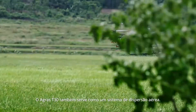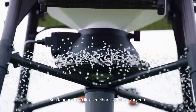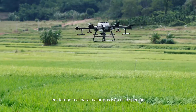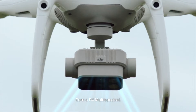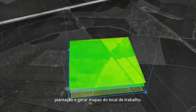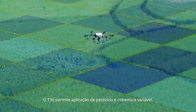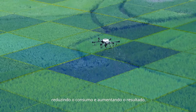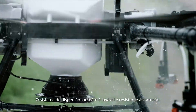The Agris T30 is also an aerial spreading system. Its 40-litre tank significantly improves spreading efficiency, and remaining material is detected in real-time. With the P4 Multispectral, you can monitor crop growth and generate worksite maps. The T30 supports variable application, reducing consumption and increasing output. The spreading system is also washable and corrosion resistant.